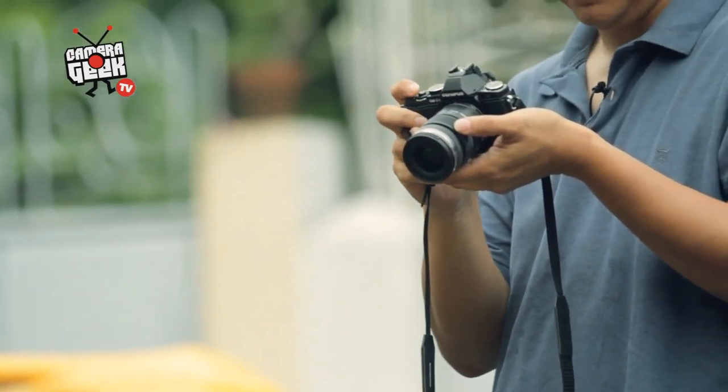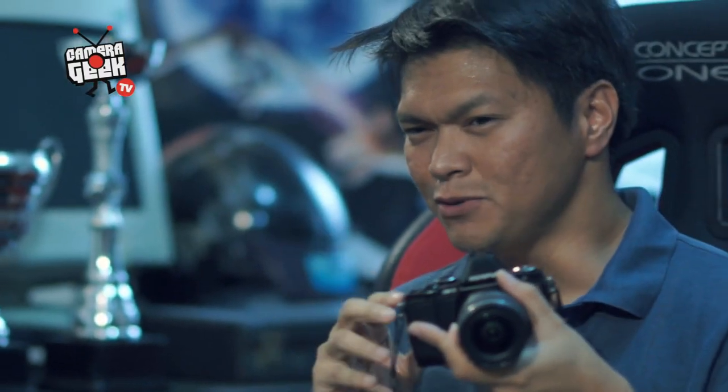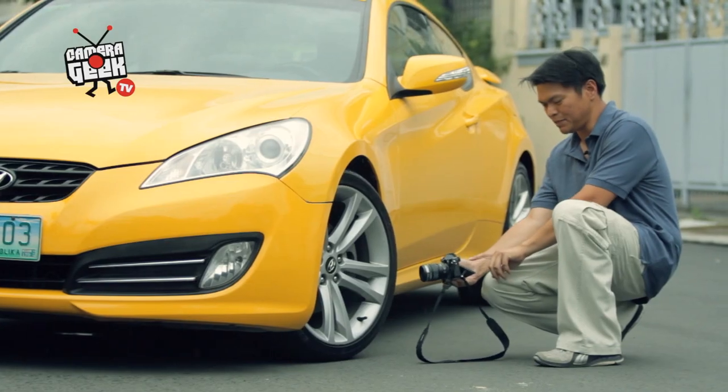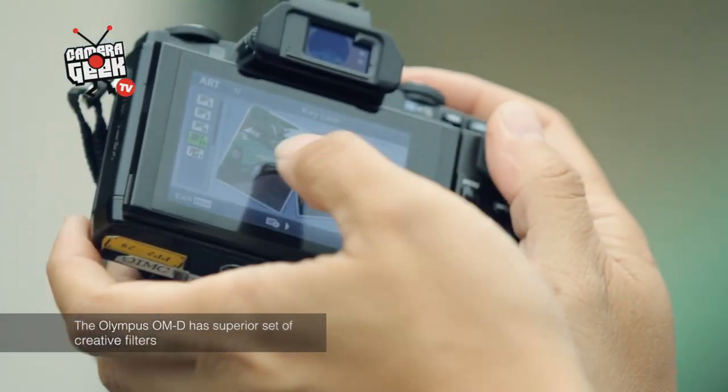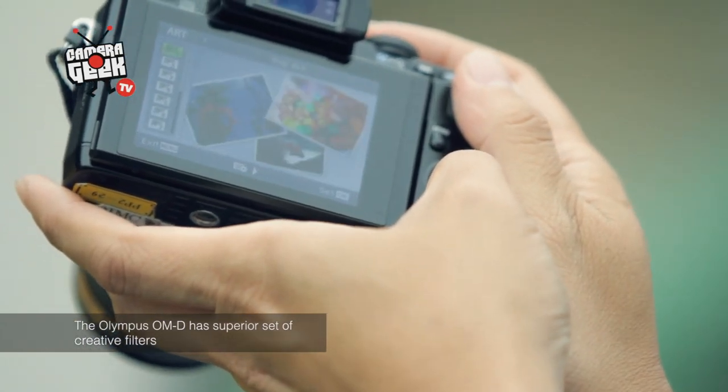The Olympus OM-D E-M5 is not really a camera for everyone, especially if you're looking for a point-and-shoot experience. What you have here is a small DSLR-like camera that offers a lot of functions and customizable menus that at first will get you confused. It took me about two days to figure out all the functions of the buttons and all the customizing available at the back and top. It's basically one of those cameras that needs time to get the rhythm of — and it's for those who don't want to carry the big weight of a DSLR but still want DSLR image quality.